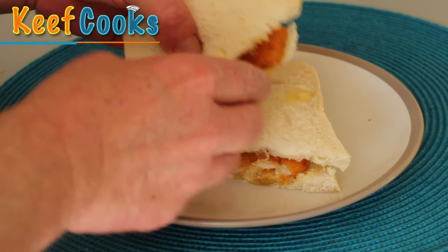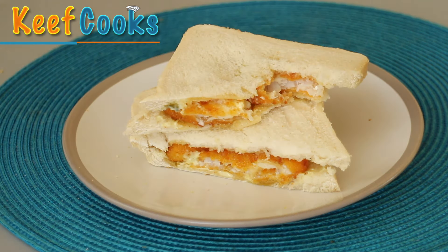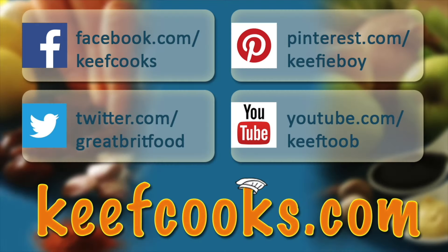Okay let's have a taste. Oh my goodness, that is the best thing ever. And that's that — hope you enjoyed it. Now please share it with all your friends on social media, subscribe to this channel, follow us on Facebook, Twitter, Pinterest, and don't forget the amazing website that has all the details of all the recipes. Thank you for watching — come back soon.